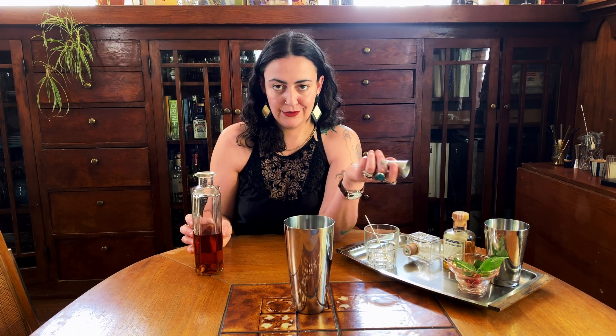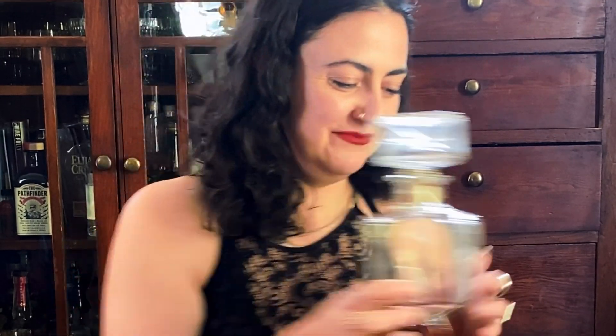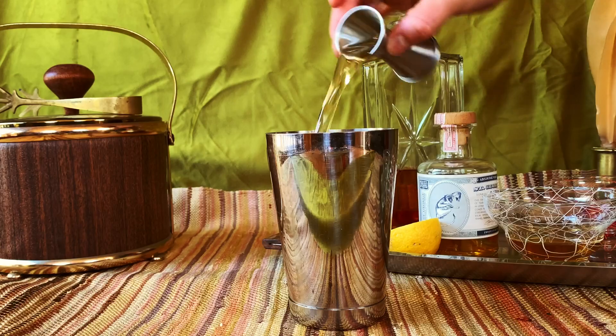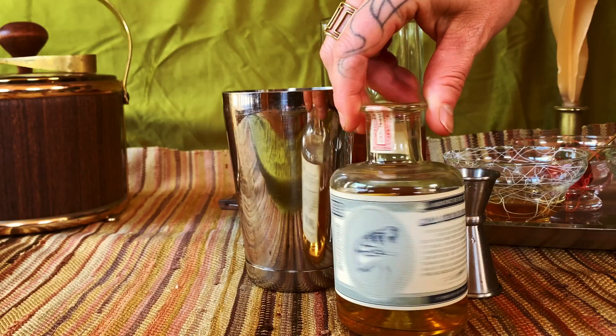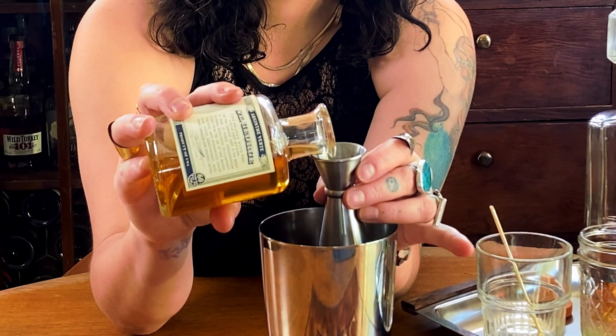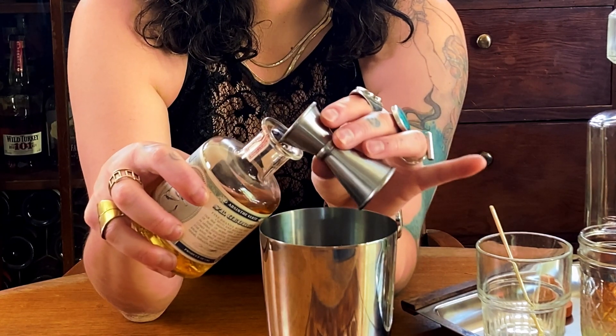I'm going to utilize the classic three-two-one of a sour. Three parts bourbon — that's one and a half ounces. Two parts lemon juice — three-quarter ounce. And one part simple syrup — half an ounce. A couple drops of absinthe; we use locally made absinthe from St. George Spirits. I'm going to take about an eighth of an ounce.